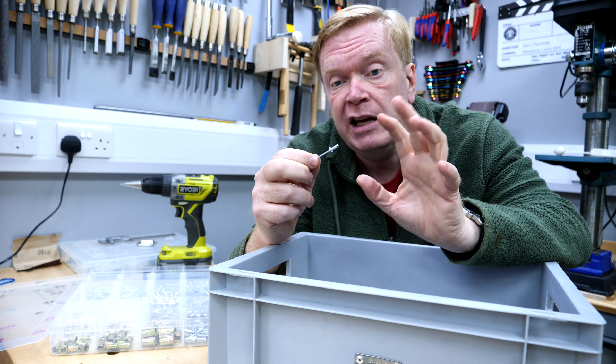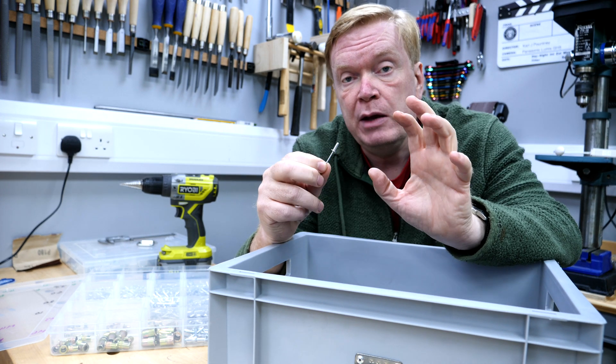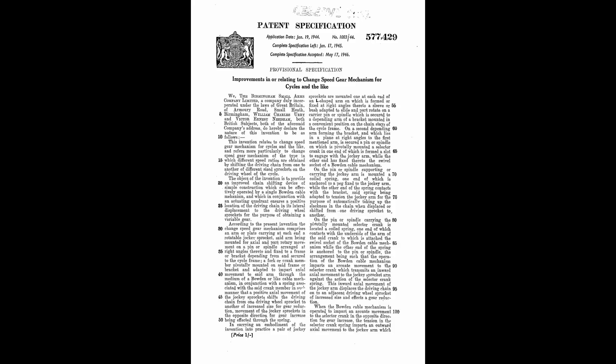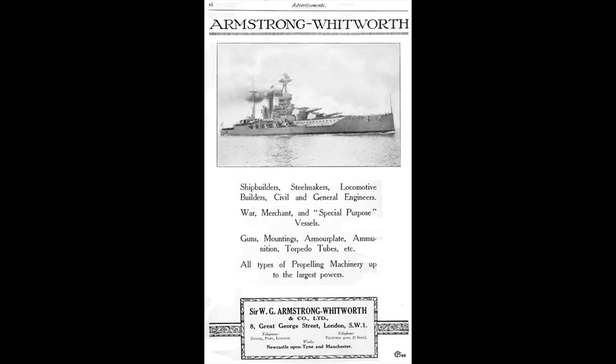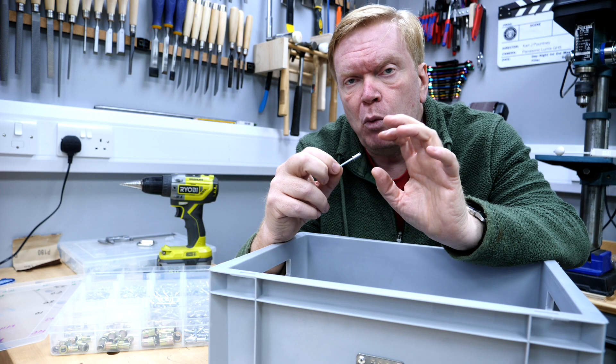The pop rivet or blind rivet has a really interesting history. They were invented in 1916 by Hamilton Neil Wiley, an ex Royal Navy reservist and engineer. He patented the idea in 1917 as an improved method of setting tubular rivets. He later went on to work for Armstrong Whitworth, who made ships and aircraft, where this sort of fixing was in high demand.